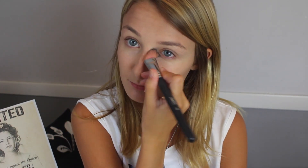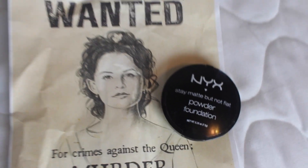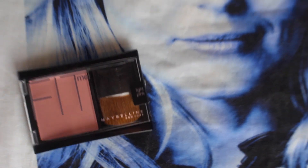Because Emma's makeup is always on point, I'm taking this NYX Stay Matte But Not Flat powder foundation, which gives you some extra coverage. Then I'm taking the Fit Me blush in light pink — she just has a little bit of a rosy flush to her cheeks, but it's not usually that noticeable, so you just want to apply a little bit.